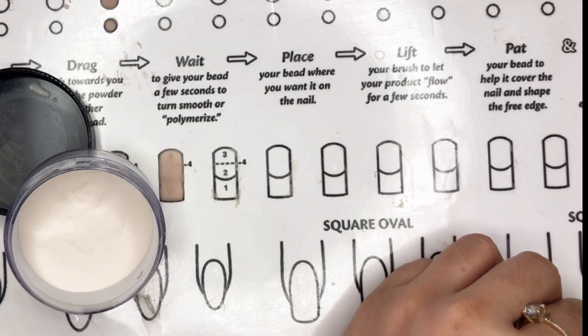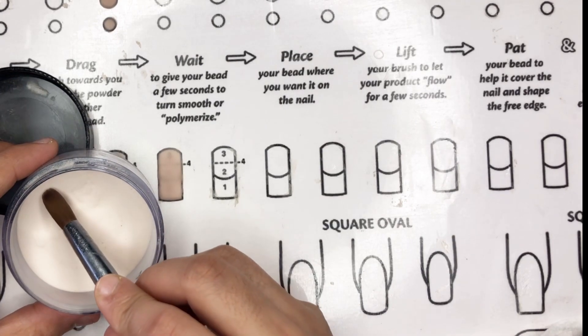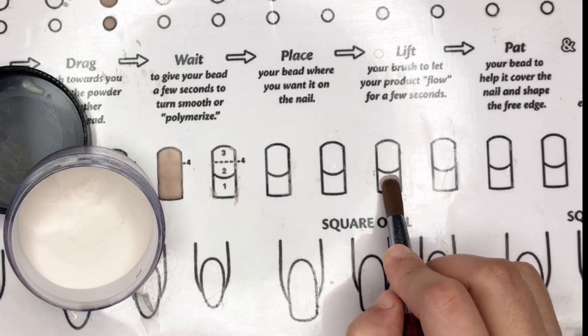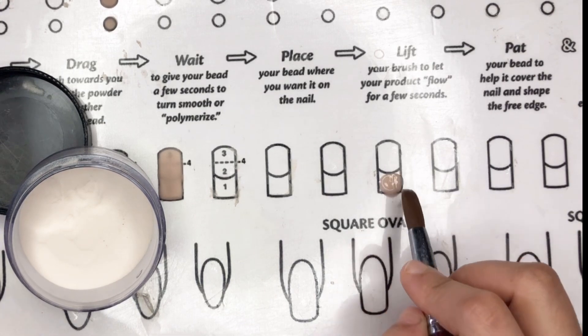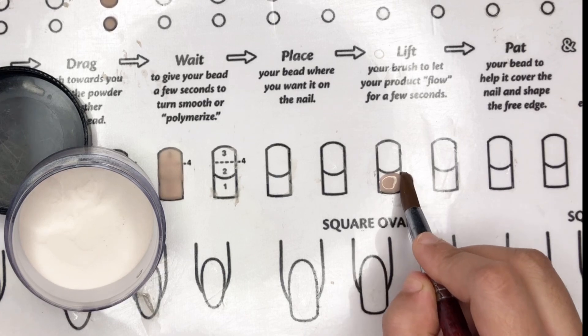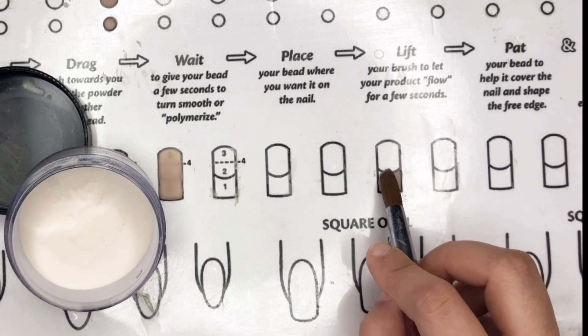Dip your brush into the monomer and remove the excess, then focus on the untouched monomer side. Gently tap the brush into the acrylic powder — no dragging. The result is a beautiful bead. For the first edge, go for a smaller or medium-sized bead on the sheet.